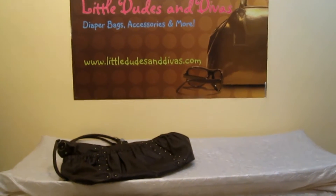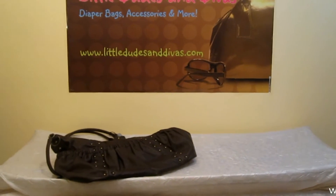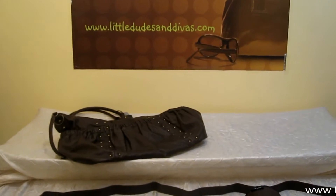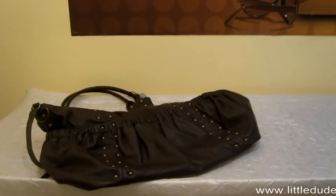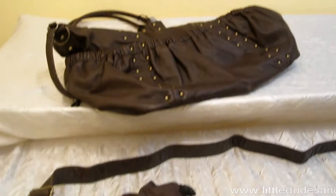Here is the Oi Oi Weathered Leatherette Tote. As you can see it looks really slouchy — it has nothing in it. I wanted to give you guys a closer look into the bag, into the details of the bag as well as the accessories.